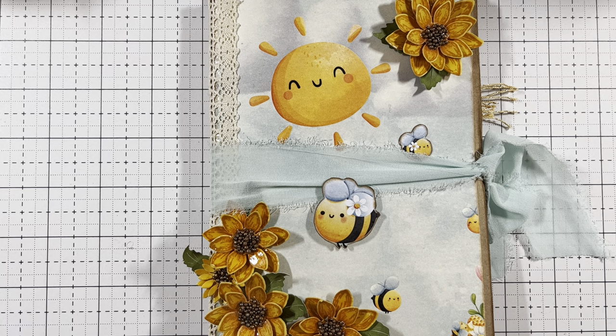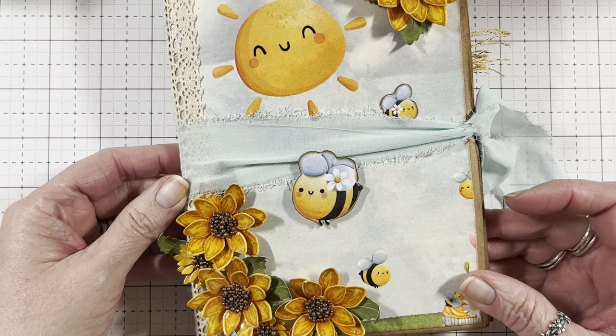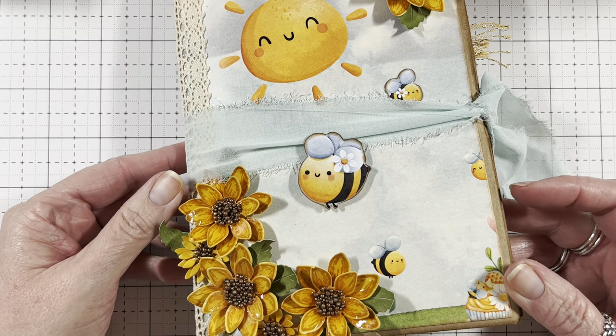I got this idea for this flip book — if you want to see this one, I did a previous video and I'll have that in the description box as well so you can see the pages one by one. I got this idea from Lyric Lover Crafts and she does vintage ones. I think she calls them journals. I wanted to make this honey bee one because I thought it'd be so pretty. So we're going to make one similar to the other one.